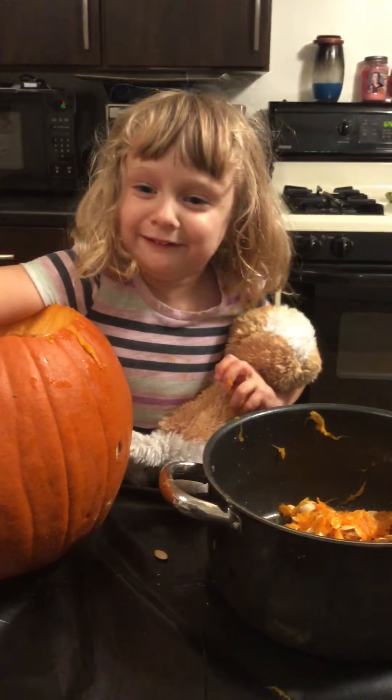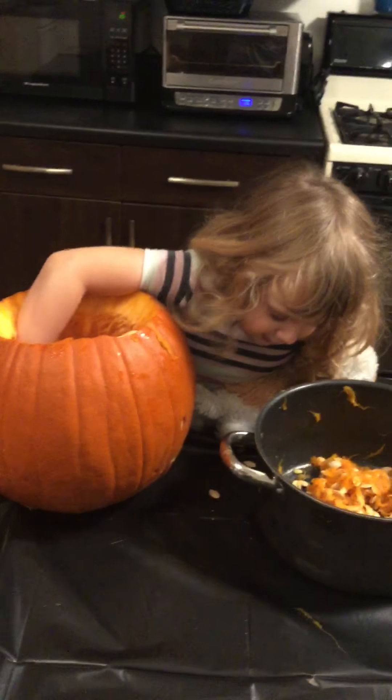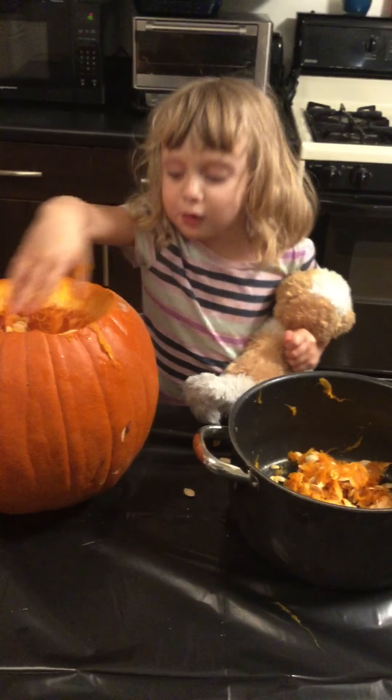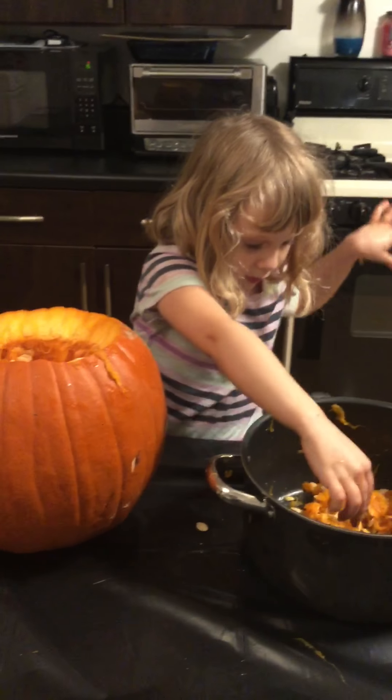He put his paws in there for a bit. He got this kind. This is getting weird. Put that biscuit away because biscuit is going to get all dirty. He'll help me with some other things.